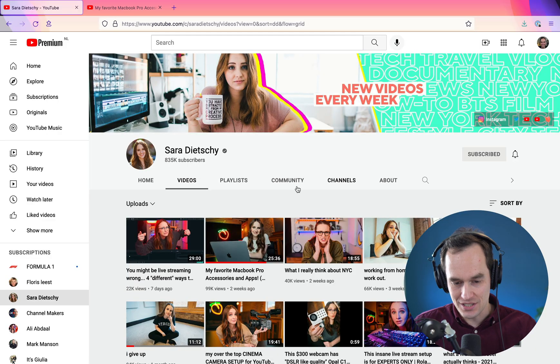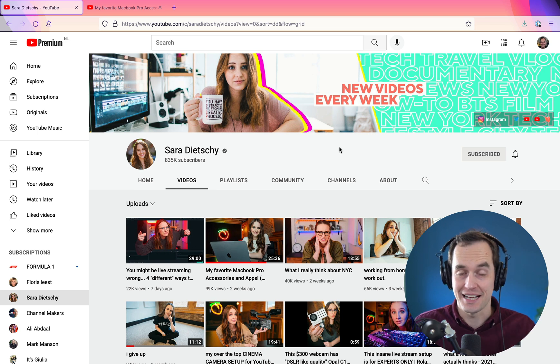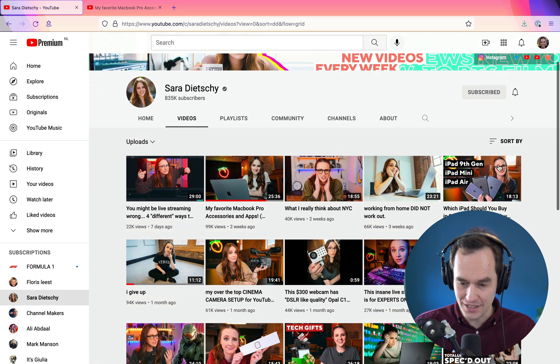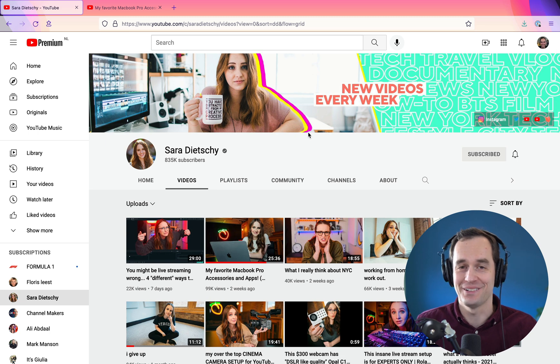In this video, we're going to play that video of her showing her Things 3 setup and I'm going to give you my thoughts on how she could use Things 3 better. This YouTuber is Sarah DiChi — we're here on her YouTube page. Her videos are fantastic, I love them. She seems great, has a fun personality and great production value. It's just that her Things 3 setup could be a little bit better.